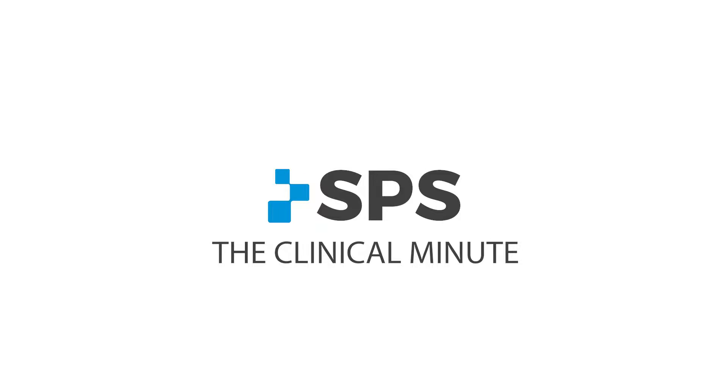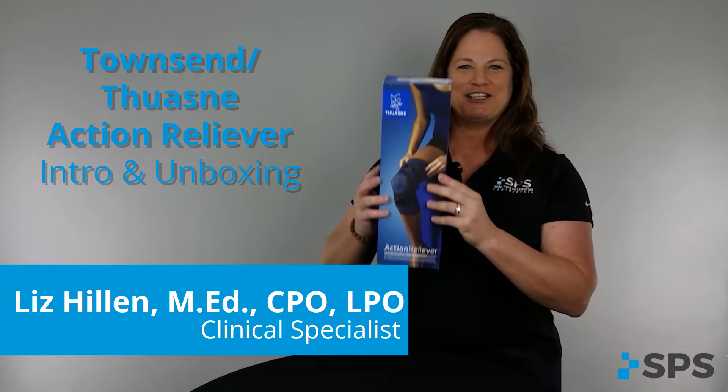Hi, I'm Liz with SPS. Welcome to the Clinical Minute. In this segment, I will discuss with you the Townsend-Tuan Action Reliever.